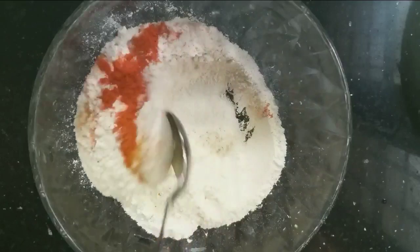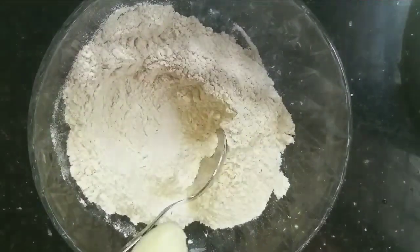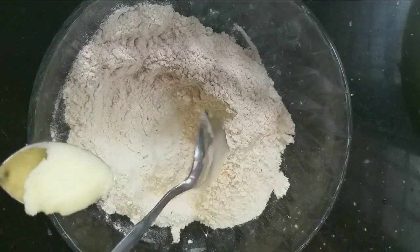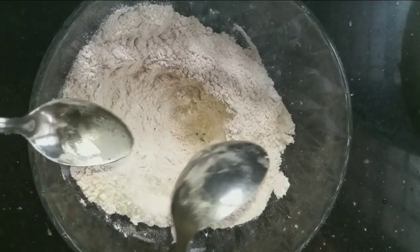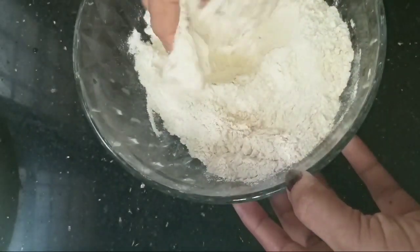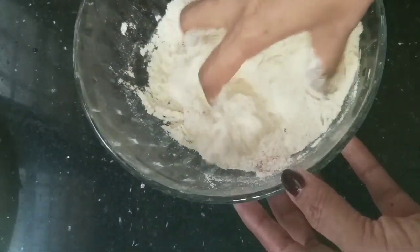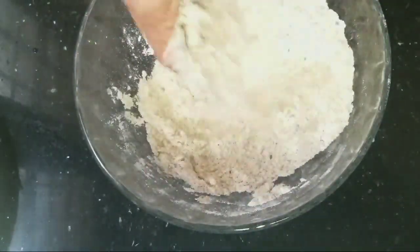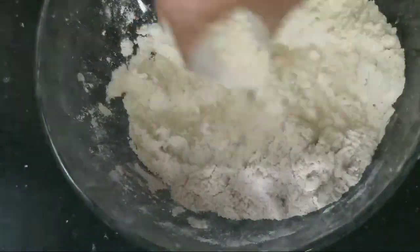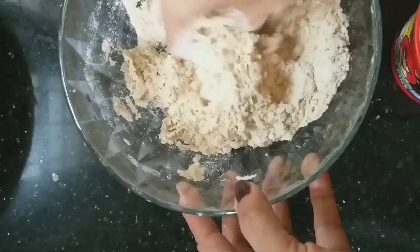Mix it with a little piece of salt. You can mix it with seasoned gawdambu. I'll add the oil and mix it. I'll wash my hands and mix in all the other ingredients.